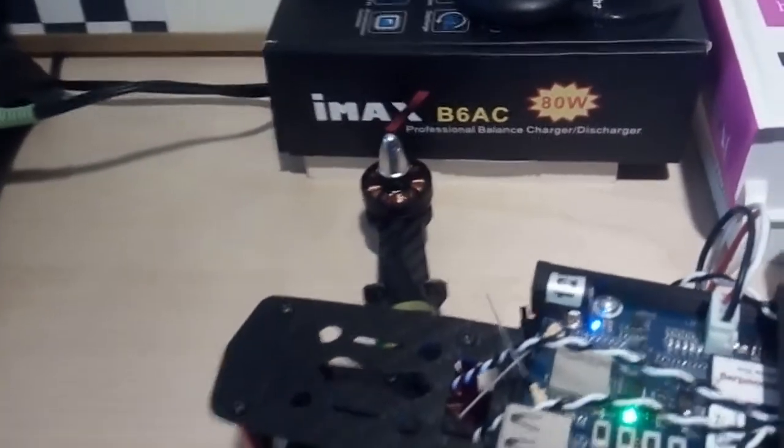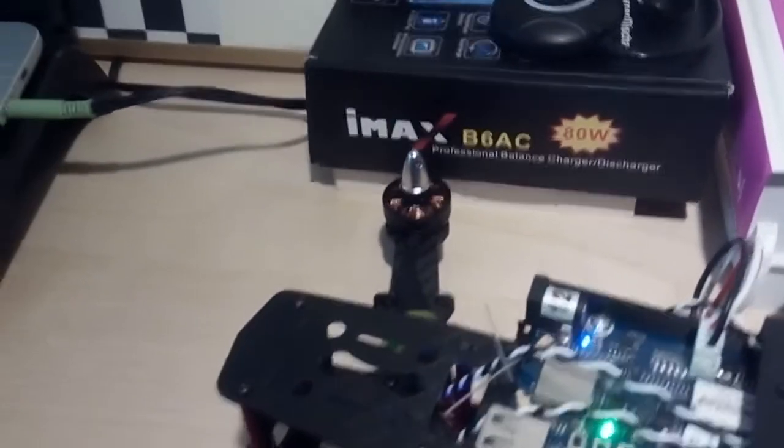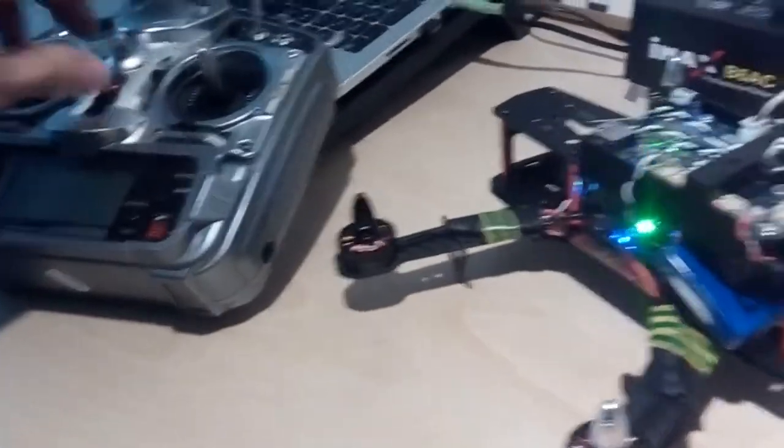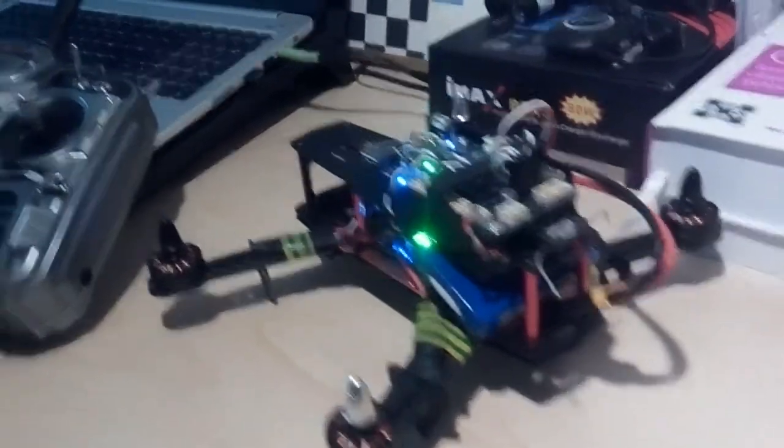They are spinning clockwise. So let's arm this guy. It's armed — let's check first throttle.